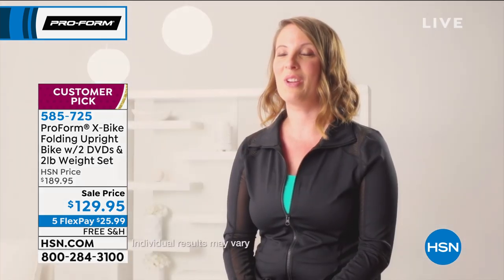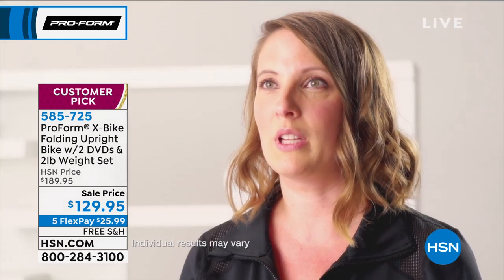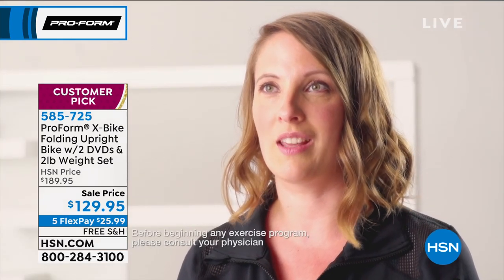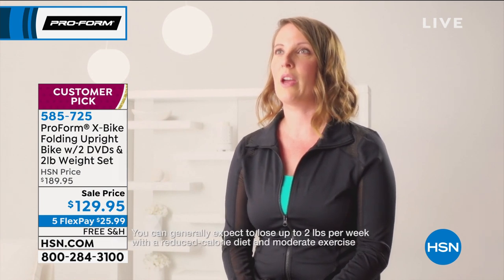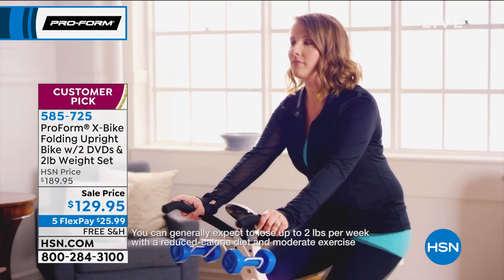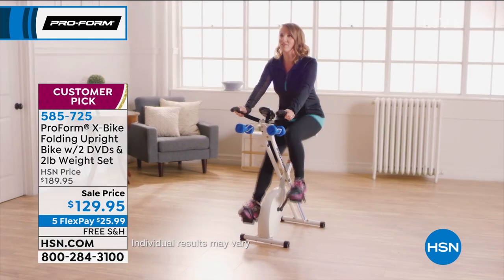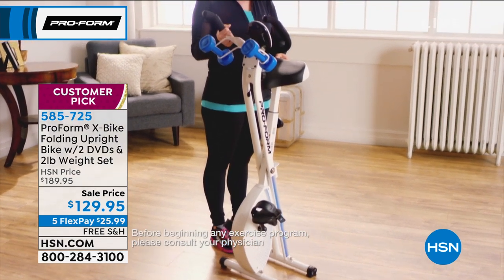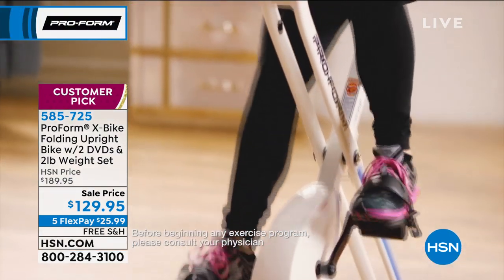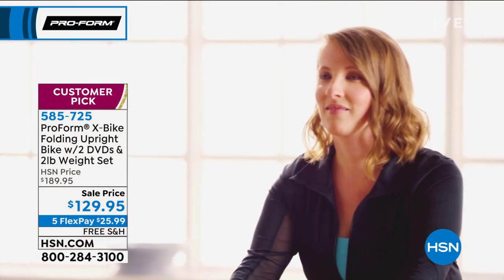Customer Rachel, mother of three: 'Before the X-Bike, I didn't really make working out a priority. I would go to the gym just whenever I felt like it. It's really nice having the X-Bike at home so that if I don't make it to the gym, I can still work out when my kids are home. I can take it upstairs and help my kids with their homework and still work out, or take it downstairs and watch TV with my family.'